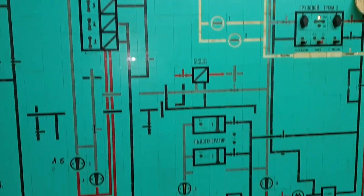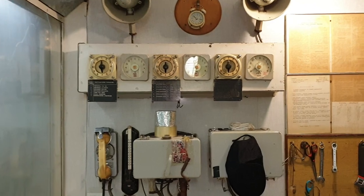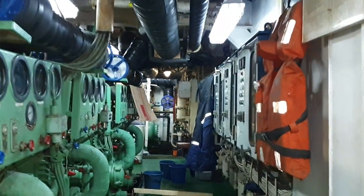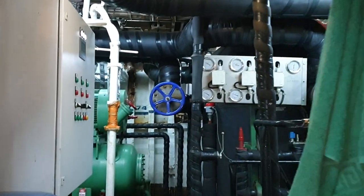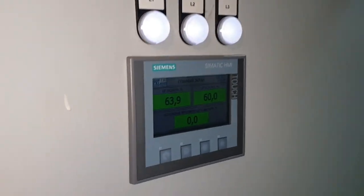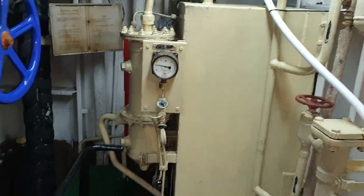Панель управления не работает, показывает только температуру на трюмах. Шит управления ЦРС насосом, панометры на насосы, станция подачи управления маслом.